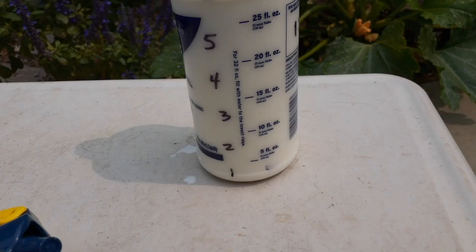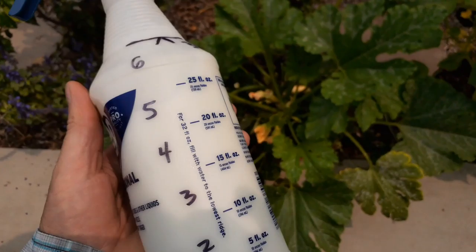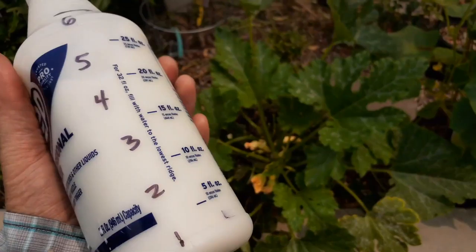We're going to put the lid on and shake this up. It's good to have a separate bottle for each of your pest control methods.